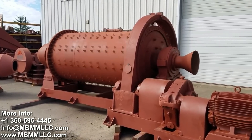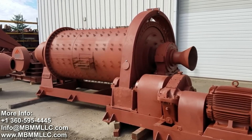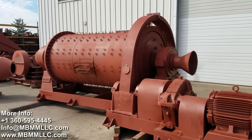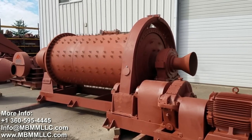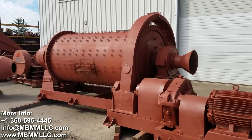This is our 4x8 ball mill, and it's designed to run two tons per hour at about a half to three-quarter inch input and discharge about 50 to 60 mesh. The mill is designed to turn between 30 and 32 RPM, and it weighs about 30,000 pounds when it's fully loaded with balls.